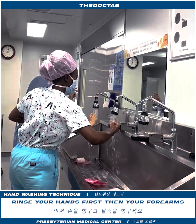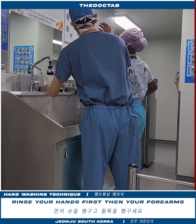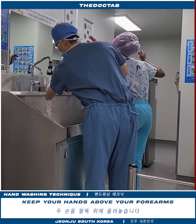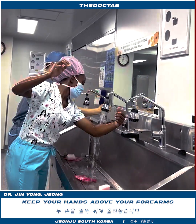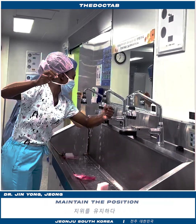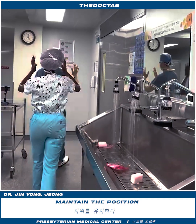Okay. So, the other side. Yeah. Here we go. Yeah. Thank you.